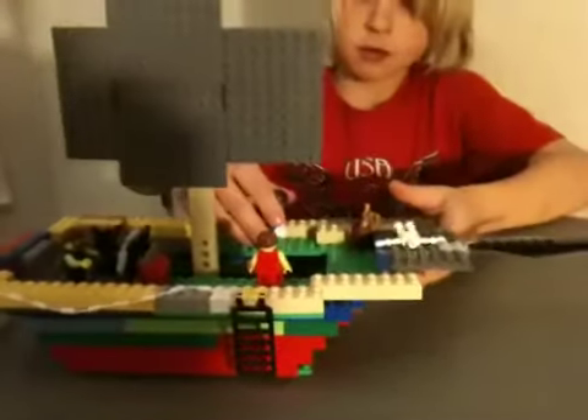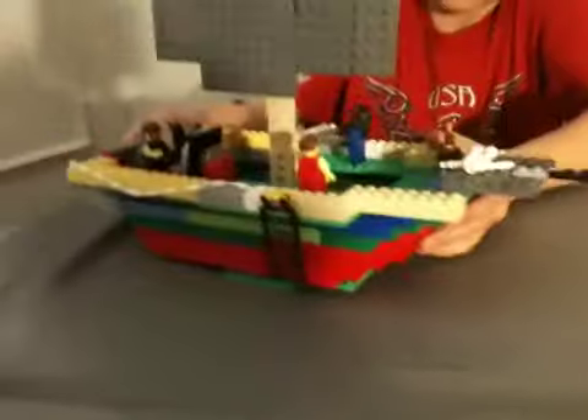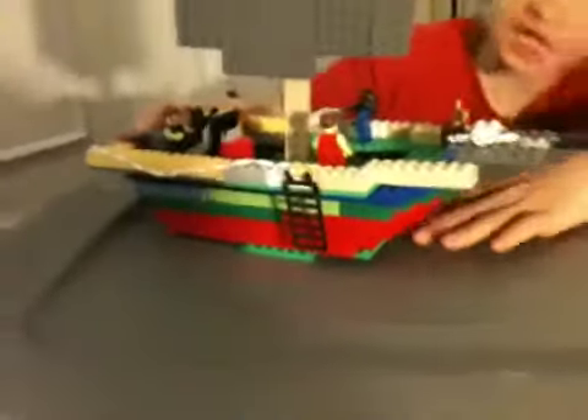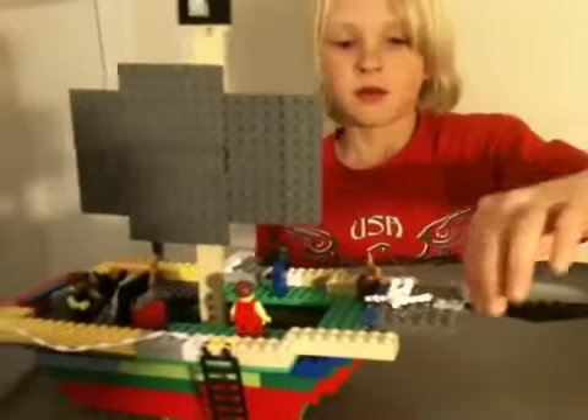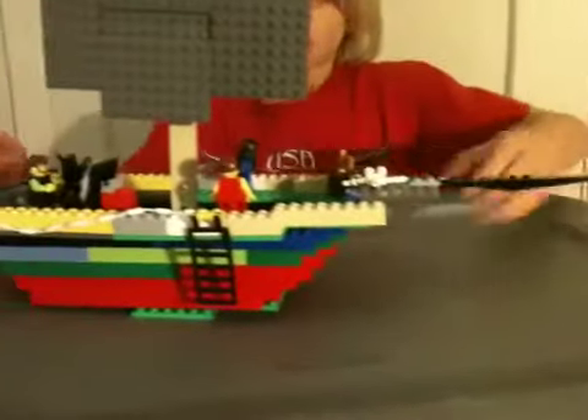And on the bottom of the boat looks really cool — it's like steps on the bottom. But it was really hard to make that part. And this is the front of the boat. It points out.